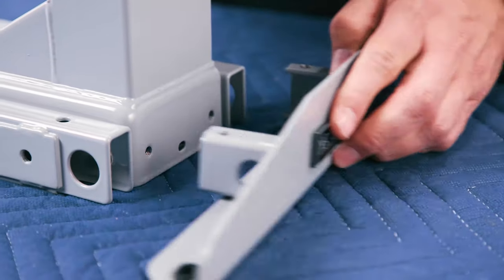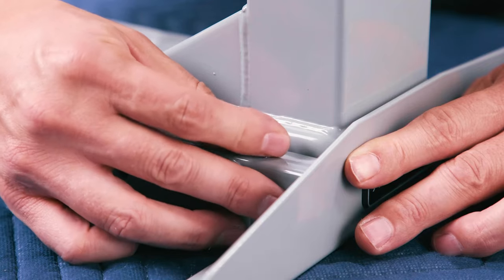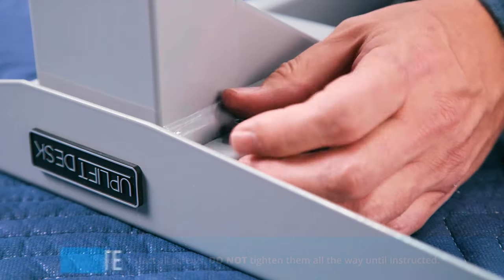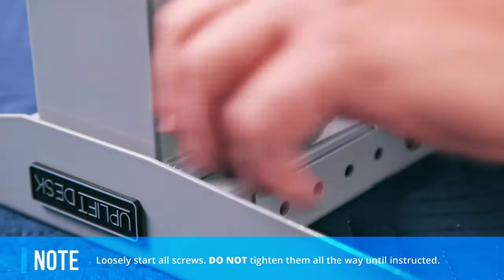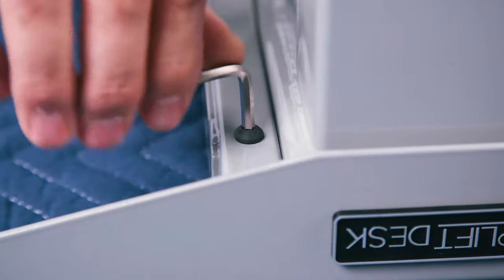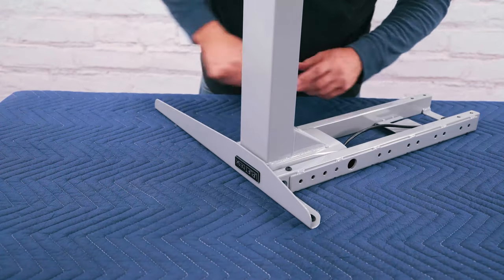Next, grab a side bracket and slide the side bracket tabs into one of the crossbar ends. Secure it by using two of the H1 machine screws. Only rotate each screw by hand for a few turns to get them both started. Once both screws are started, tighten them all the way using the 4mm Allen wrench. Now repeat these steps with the second leg.